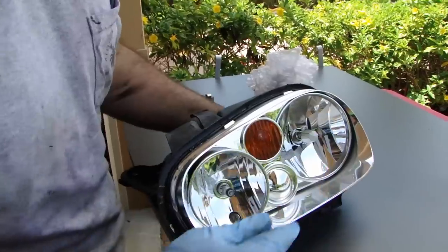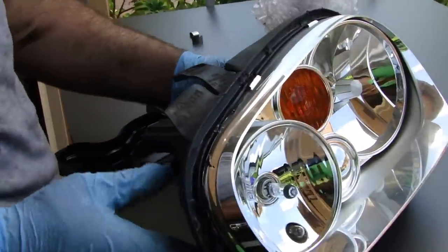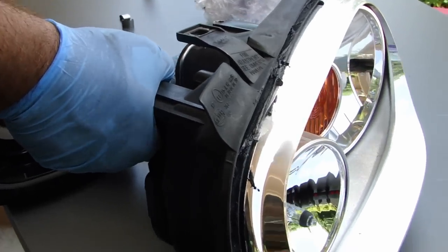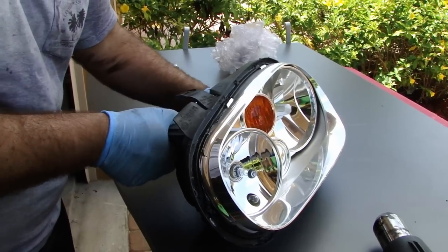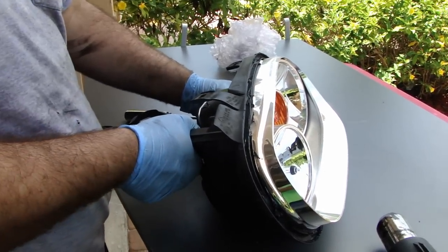What I found out with the bulb being out of place was it was actually just not seated right in the back. All I had to do was loosen the mounts and fix that, so everything's fine. Let the headlight cool down and then you're going to be putting the new RTV silicone on to hold the glass lens.